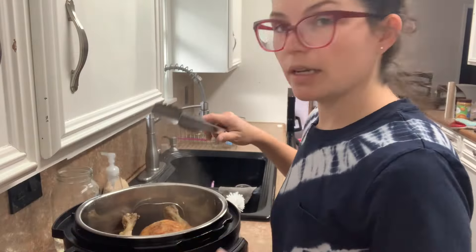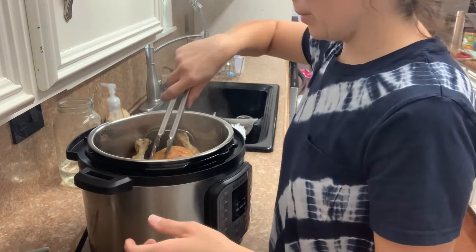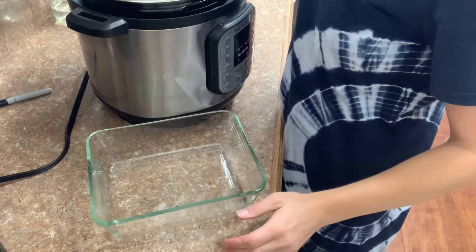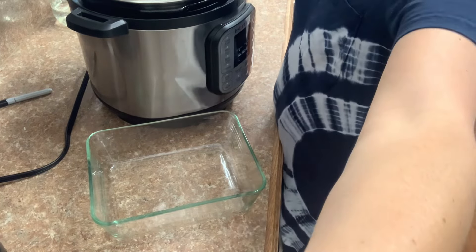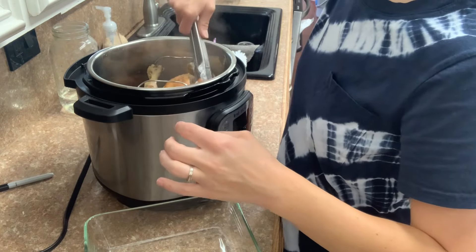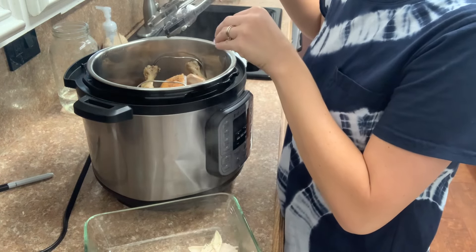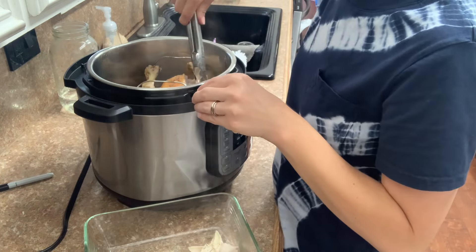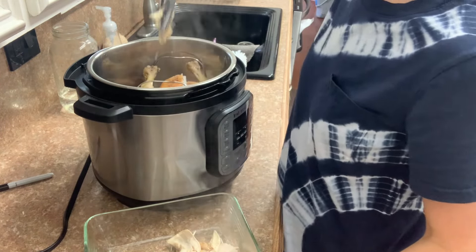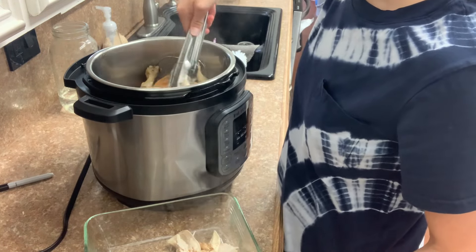My chicken is done — you can kind of see it in there. Now I've got a glass Tupperware here. I'm just going to use these tongs to pull the chicken off and put it in the Tupperware, leaving the bones and all the liquid in my Instant Pot. I'm just taking the chicken off because I'm going to chop it and use it, but I don't want it in there when I'm making the bone broth.